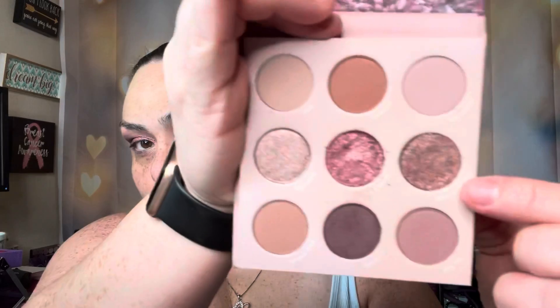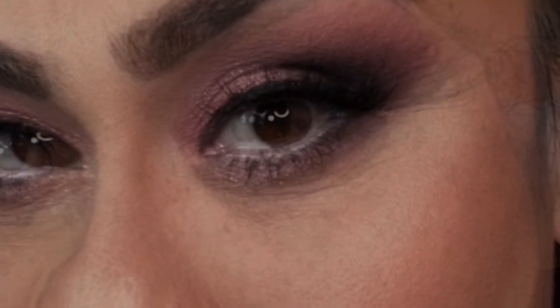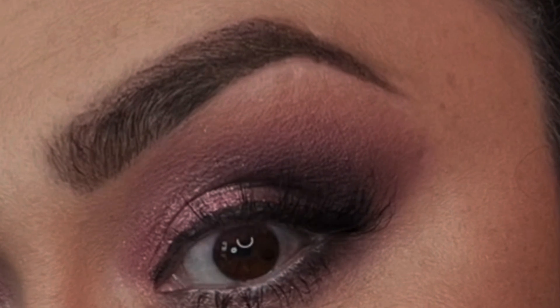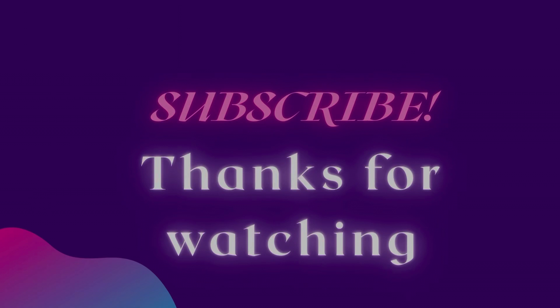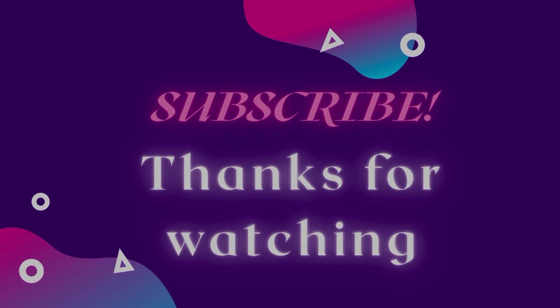Now I'm going in with the shimmer in the color Mauve on Top along my lower lash line from the inner corner, working it into the Marquay already placed there. This is the final look — I put together a few pictures. Thank you all so much, please hit that like button and let me know if this is something you prefer. If you're new here, subscribe and hit that bell — talk to you all soon!